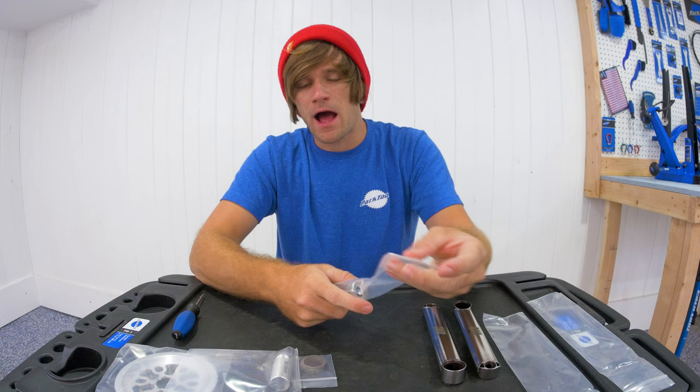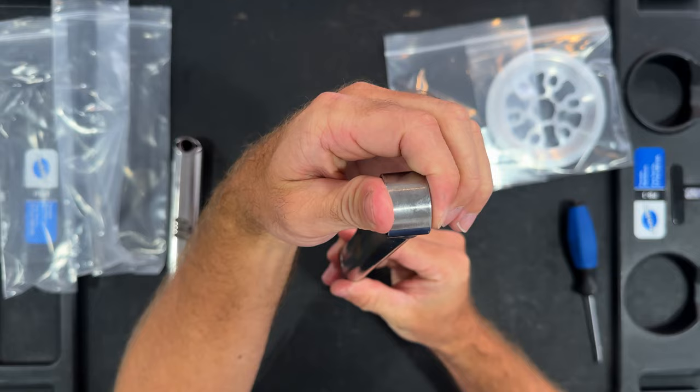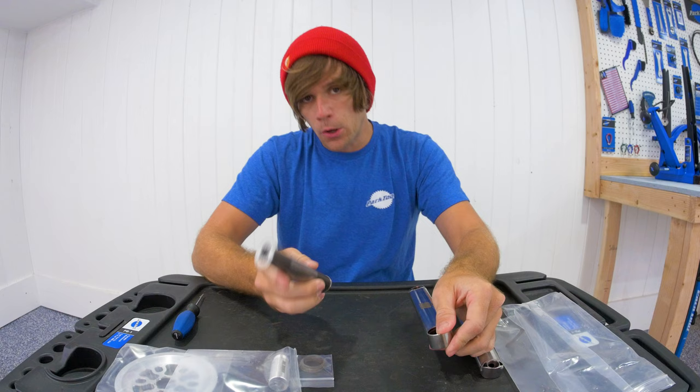Now let's take out the spindle. Because these cranks have a thinner spindle boss, that means the spindle can actually be shorter and still have the same effective space in the middle, which also contributes to the weight reduction.